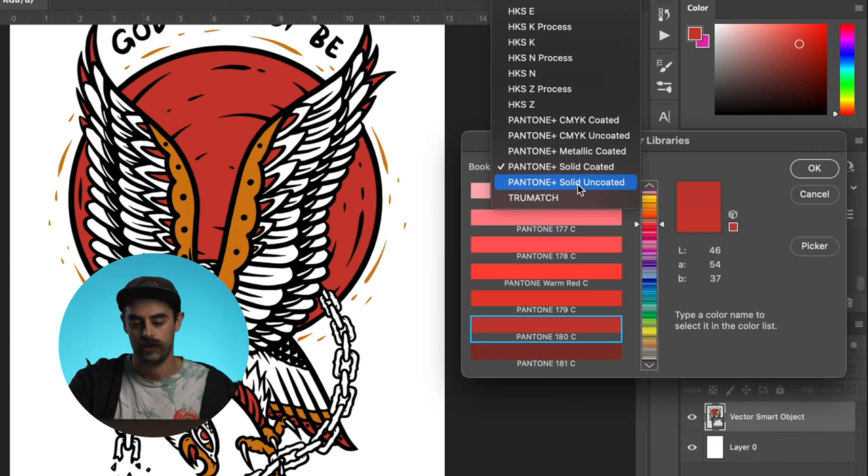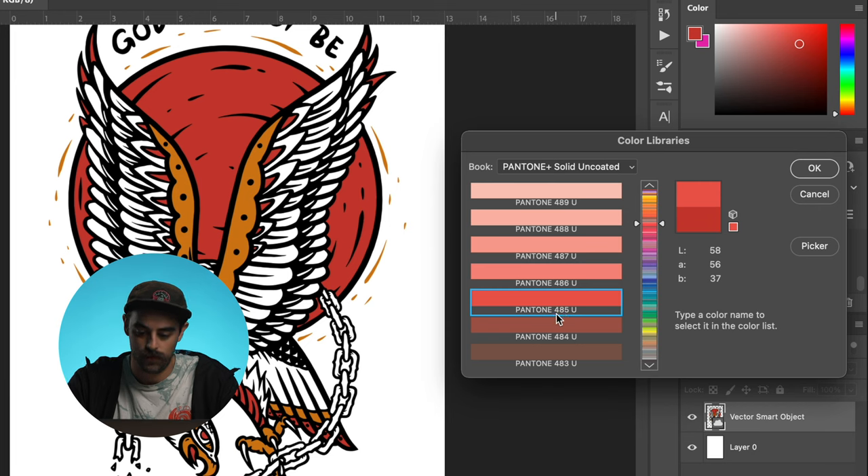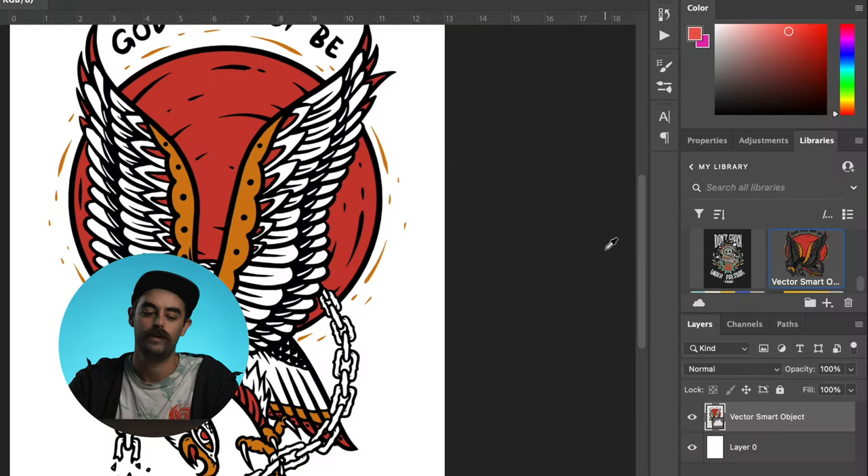Let's say we're doing water-based with this design. So I'm going to click Uncoated and it's giving me the Pantone 485U. I'm going to hit OK. I'm going to grab a notebook and write that down — 485U. And I'm also going to grab the trusty Pantone book and look through that to make sure that's the right color and that it looks accurate. Then rinse and repeat.